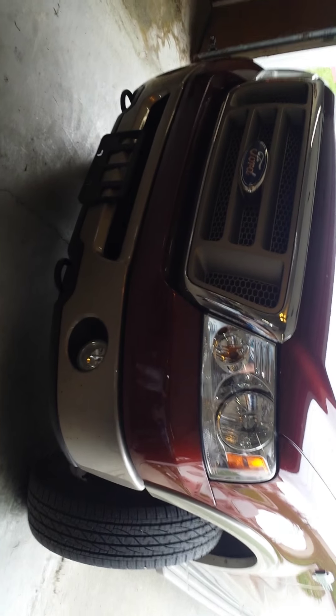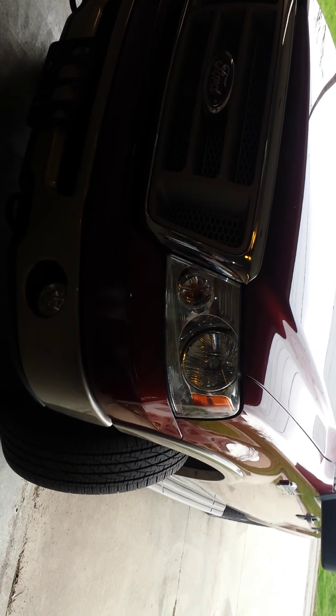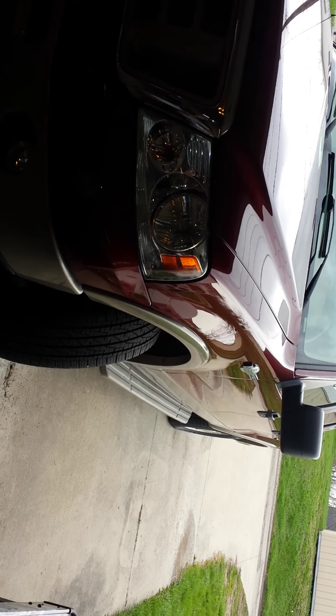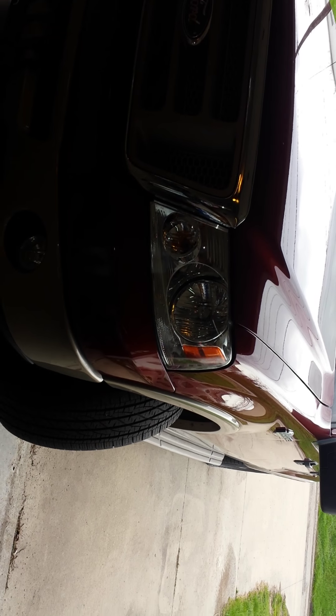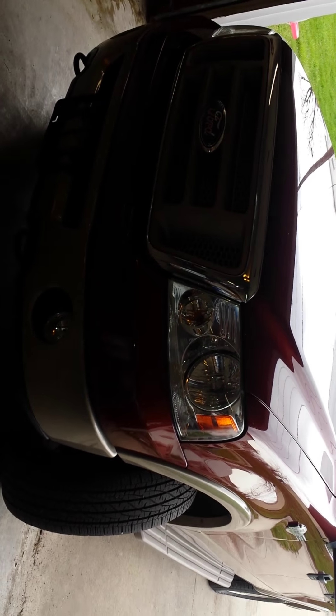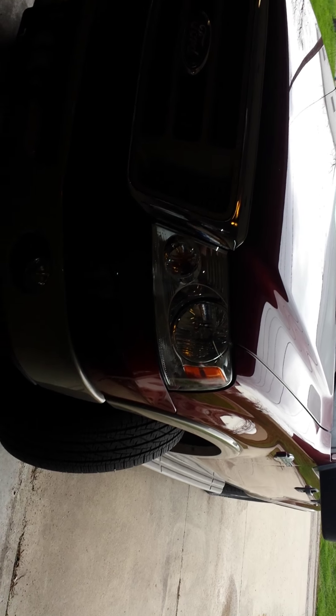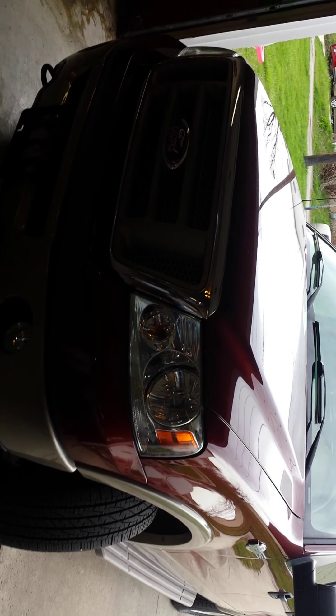I'll upload a video after installation so you guys can see how they look. Hit that thumbs up if you liked this video and subscribe if you haven't. In the comments below, let me know what car you're driving and what light bulbs you prefer. This is my personal preference on these bulbs — you guys may not agree, but feel free to let me know what brands you're using and how they're working out. Anyway guys, have a good day — peace out.